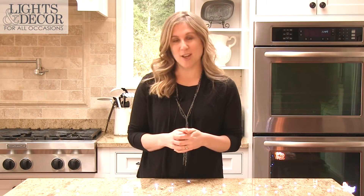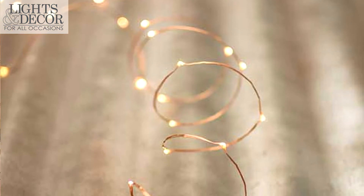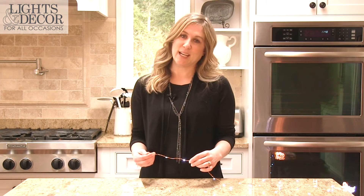They have LED lights, so that's always a bonus as well. I love the copper wire because it pairs nicely with an industrial decor, woodland decor, outdoor designs, or all by itself — the copper wire really does look beautiful standing alone.